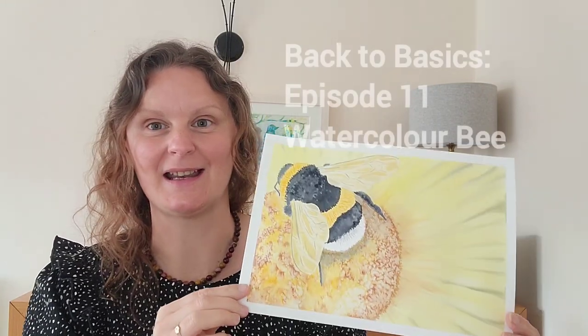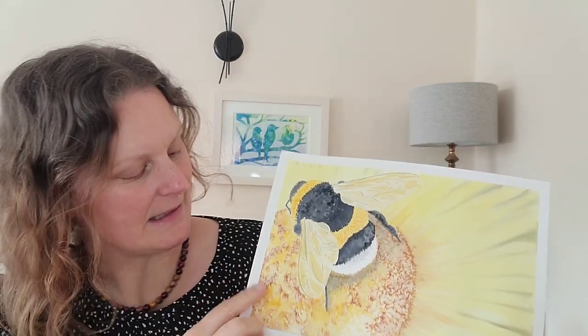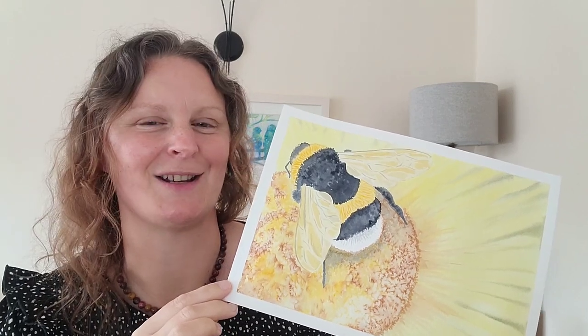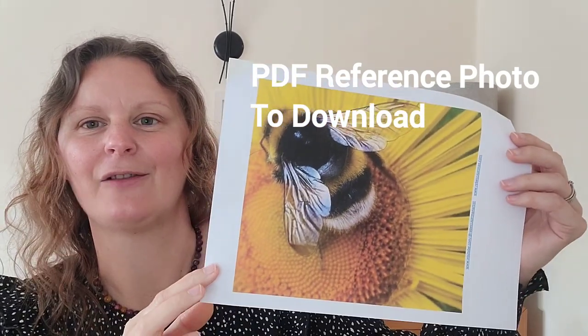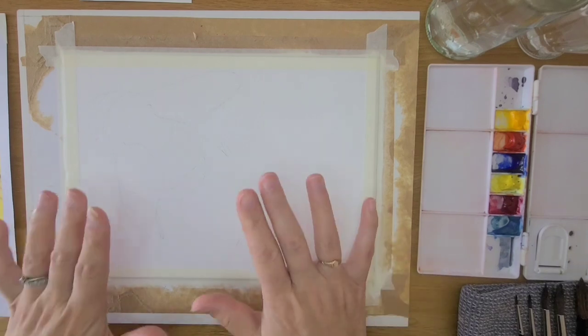Hello and welcome to another Watercolor Wednesday with me, Rebecca Jarman. In this week's tutorial we're going to be painting a bee on a sunflower using the salt resist technique to create texture, a lot of wet-in-wet painting too, and also included in today's free tutorial you have a PDF download of the reference image. So without further delay, let's get started.